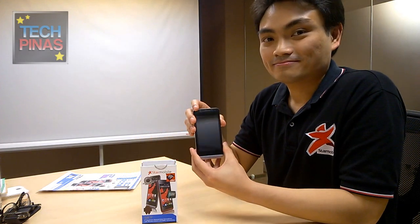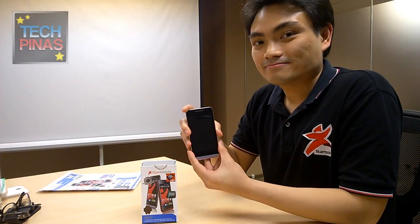Again, this is Mr. Elijah Mendoza, product marketing manager of StarMobile, with the StarMobile Sky. Thumbs up!